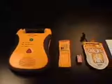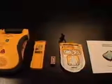The critical components of the Lifeline AED system are the Lifeline AED, a lithium battery pack, a 9-volt battery, a pad package, a user's manual, and optionally a data card.